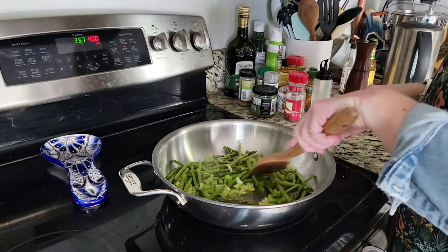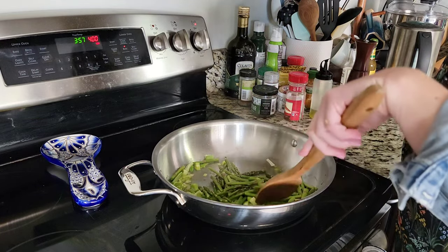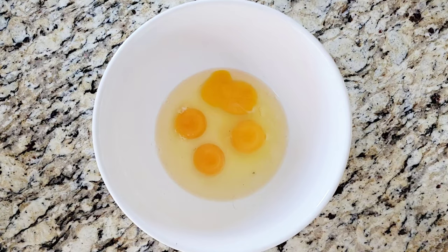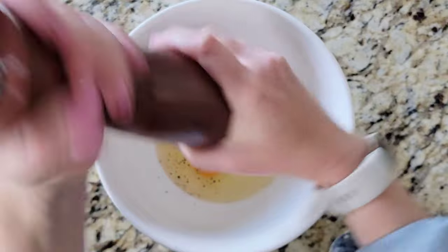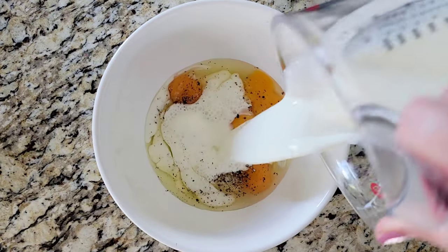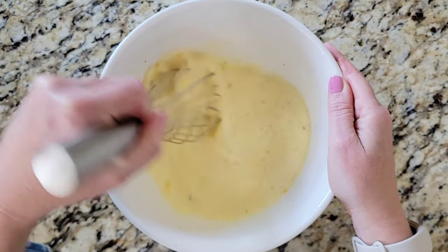After you've prepared your pie crust, you're going to sauté one large sliced leek and about one cup of sliced asparagus for four to five minutes. In a large bowl add four eggs, one half teaspoon each of kosher salt and ground black pepper, as well as one cup of milk. Whisk everything together until it's fully combined.